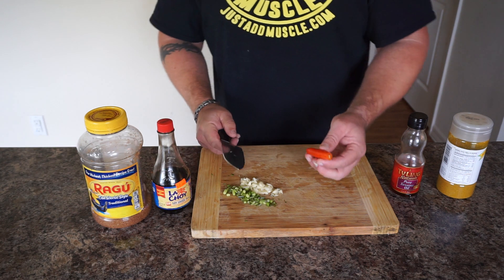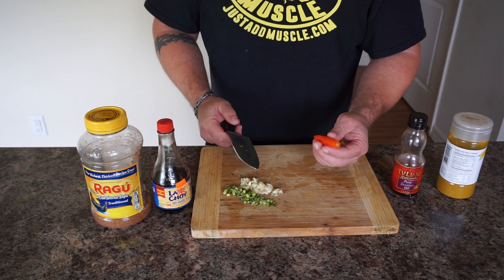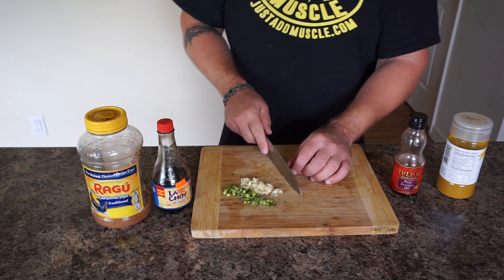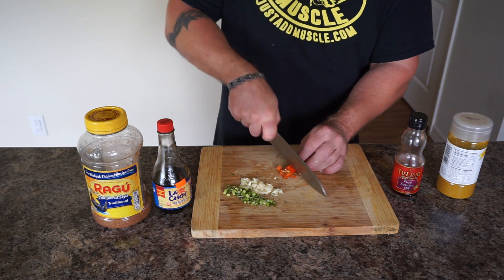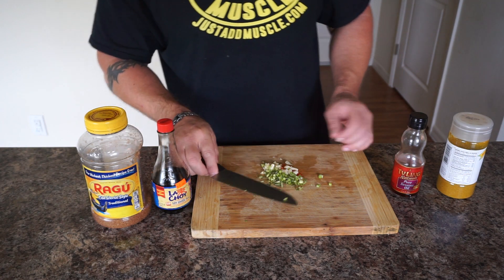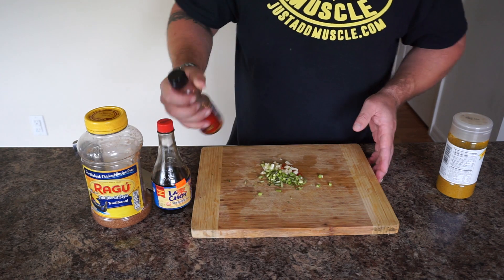I've got a serrano pepper here. I would have preferred maybe a smaller Thai chili, but this is what I had so I'm going to use it. If you guys don't want too much heat, you can leave this part out if you like. So basically I'm going to take these ingredients and go over and saute them with my sesame oil.